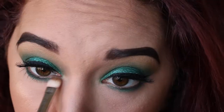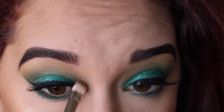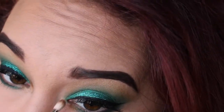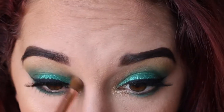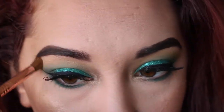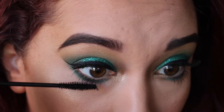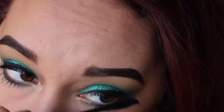Then I'm going into the Self-Made palette again and grabbing Self-Made — because gold and green are what St. Patrick's Day is all about — and putting that on the inner corner. Then I take a little bit of Treasure and go over it because Self-Made was a little too dark. Then I take Buttery to highlight the brow bone, and then just a little bit more mascara and you are all done!